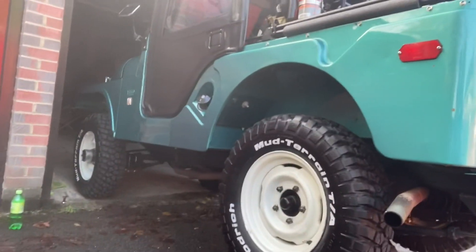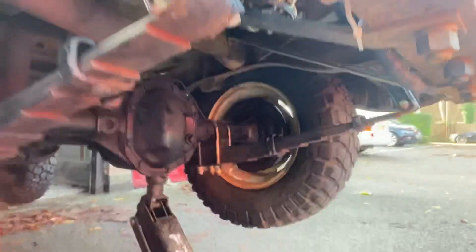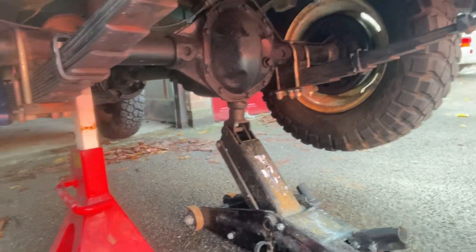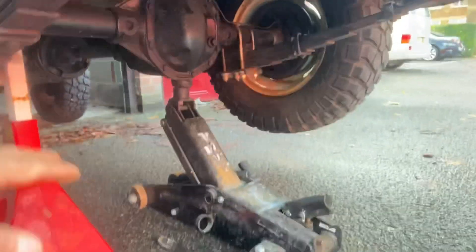Hey guys, just doing a little bit of a review today. It's a pretty windy Sunday. I've got the 1970 fully restored Kaiser Willys Jeep CJ5 Dauntless up, and you can see we're on the main jack which has gone up and then the jack stand as well — safety first — because I'm just going to be getting underneath here. The plan today is to review this product called Lano Guard.